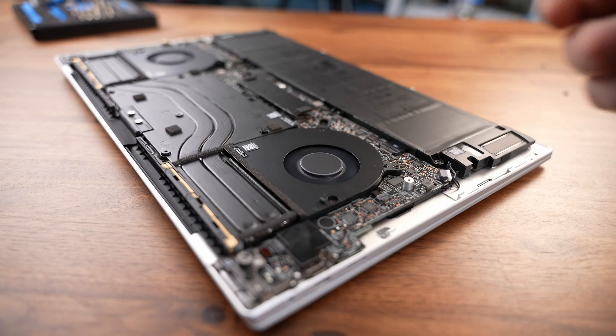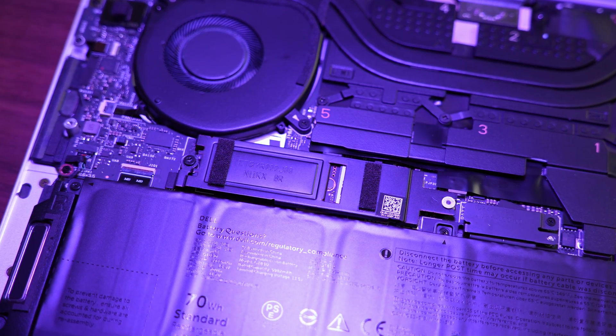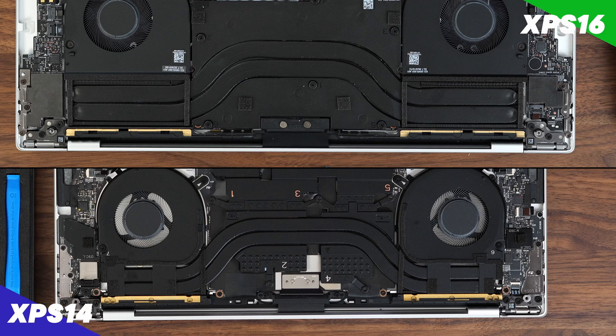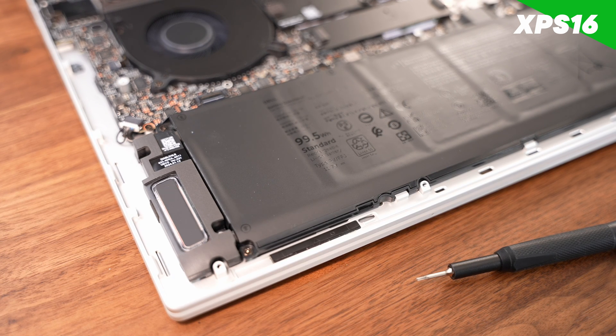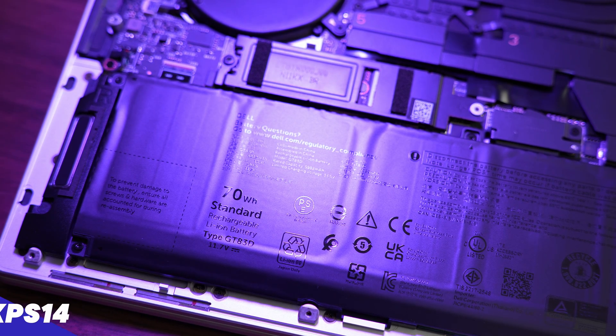Talking about the internals — there's not much you can do in either laptop. They've both got one upgradeable M.2 slot where you can put up to a 4TB SSD. The RAM and Wi-Fi card are both baked in. The XPS 16 does have a slightly bigger heatsink and fan setup, which makes sense for a bigger laptop. It also has a larger 99Wh battery across the whole front, versus a 70Wh in the XPS 14.